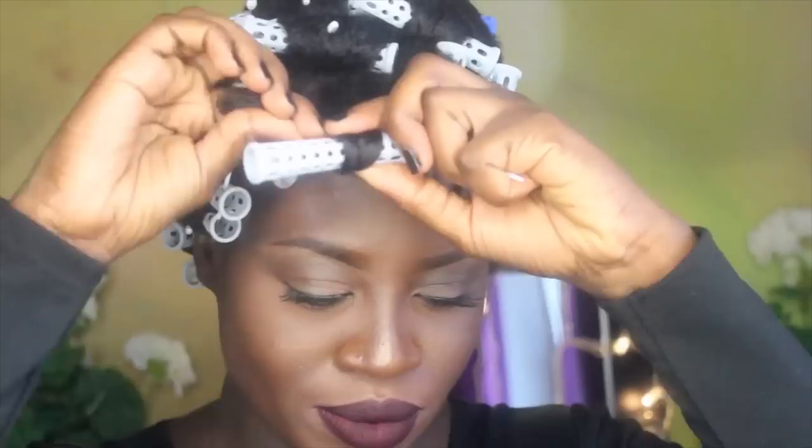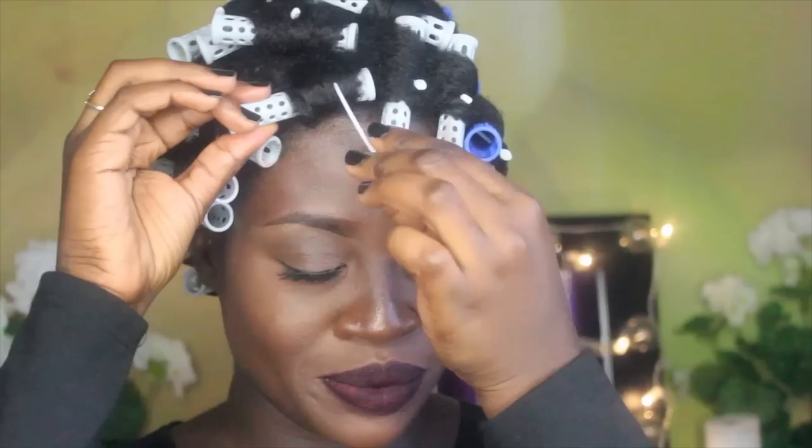that if you place the rollers just a few inches from your scalp, it will give you more volume. And then I just wrapped it around the roller, almost like twisting it around the roller, and secured it.